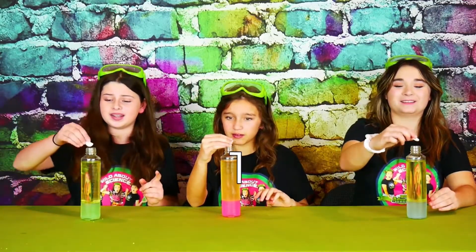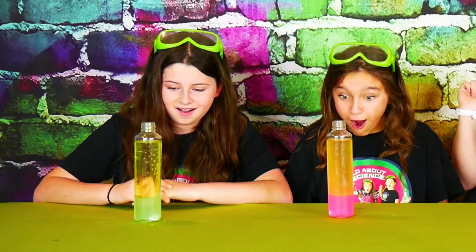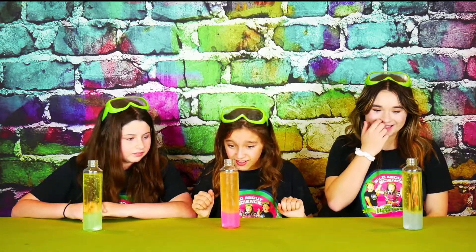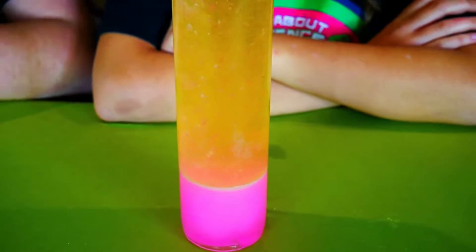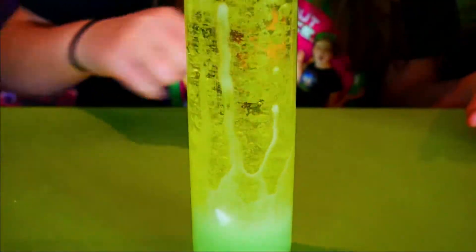Look at it! It's so bubbly! It's just like a lava lamp! Look how fast it's going! Oh, look at that! I can see the Alka-Seltzer fizzing at the bottom!